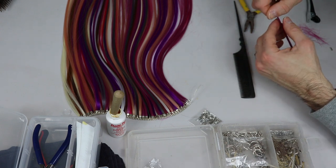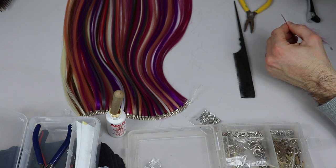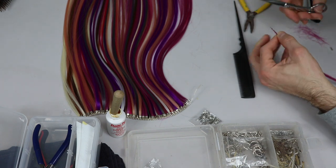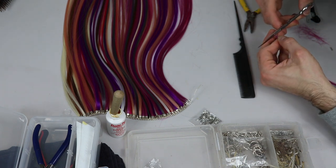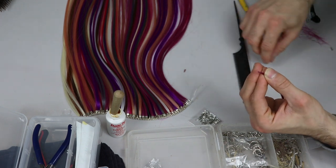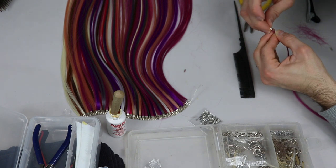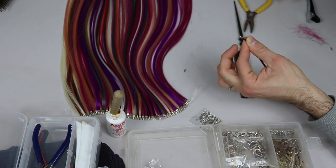And that's it — I've got my little hair extension. Now I go in and make sure that everything is compacted, then I cut. I still have a bit of glue there, but I don't need much glue because the clasp actually holds the hair.